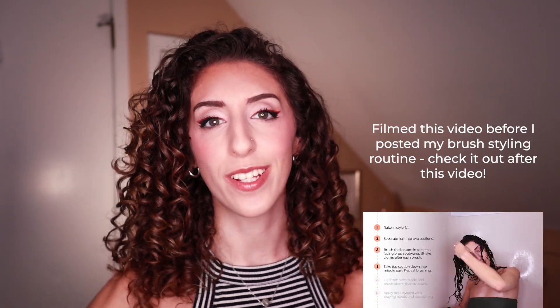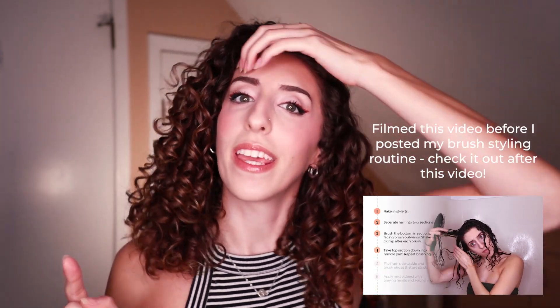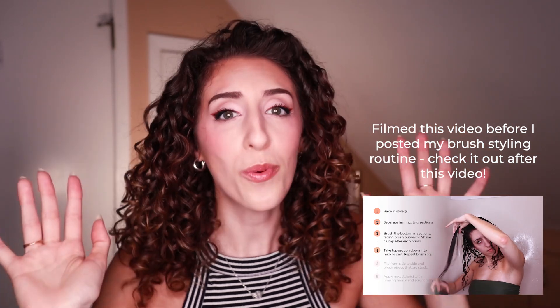Hey guys, what's up? I am super excited today because I finally am nailing down a new styling routine that allows me to flip my part, which I've never been able to do before. I'm also super excited about today's video because we're going to be talking about what I wish I knew before starting the Curly Girl Method. If you are new to the Curly Girl Method or just wearing your hair curly in general, I think this will be a super helpful video for you, so let's hop right into it.